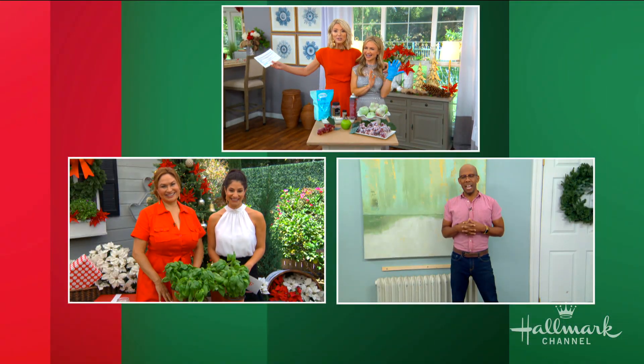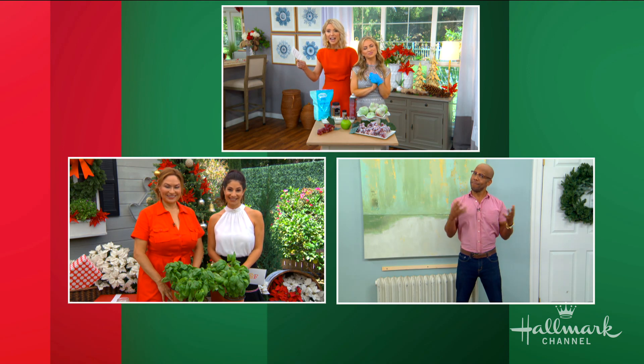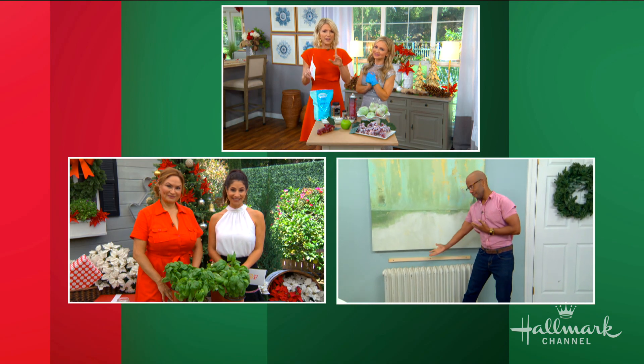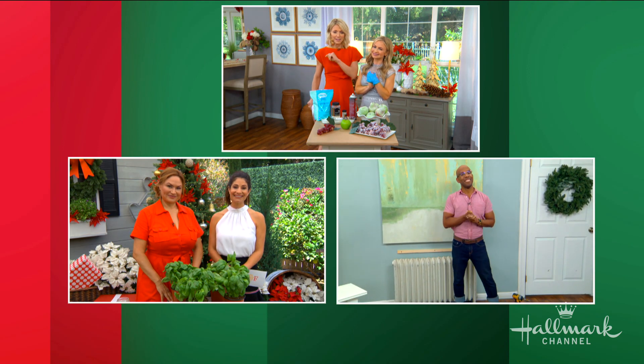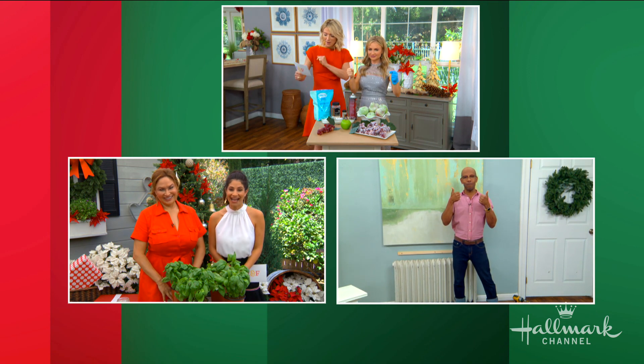We love hearing from all of our viewers across the country, and over the last few weeks you've been sending us some great questions. So our family members got together today and we are going to answer as many as we can. I'm here at the French doors with Maria, who's wearing a blue glove. Shirley's outside with Larissa to tell us something about plants, and Ken is inside with something of an eyesore that a lot of us have in our homes, and he's going to help us fix that.